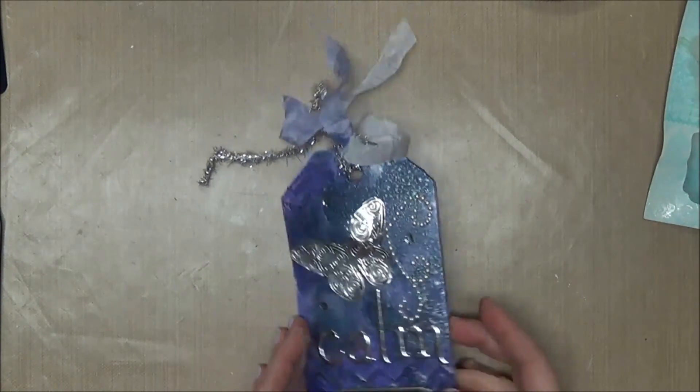This month the theme is to use doodling. I am not a doodler, but I thought we're just going to have fun with it and see how it goes.